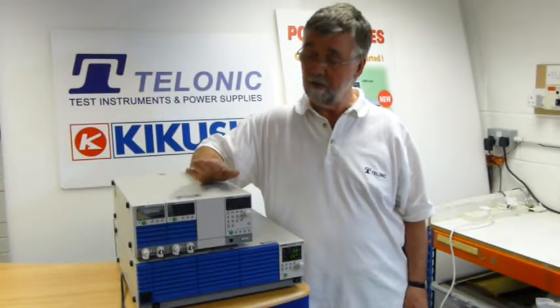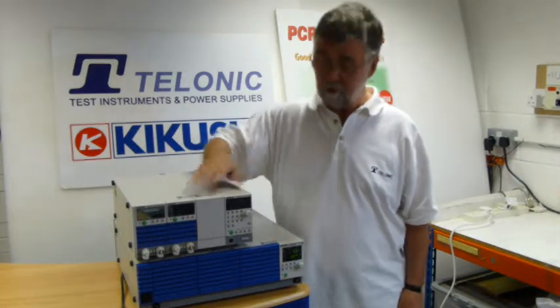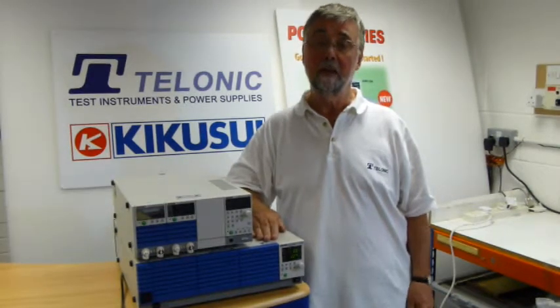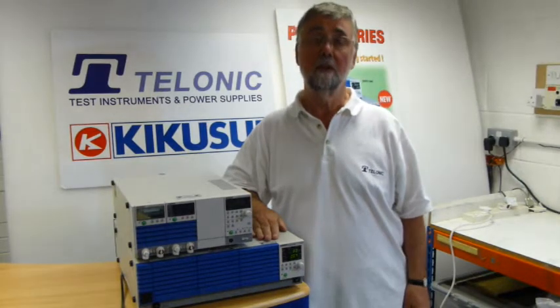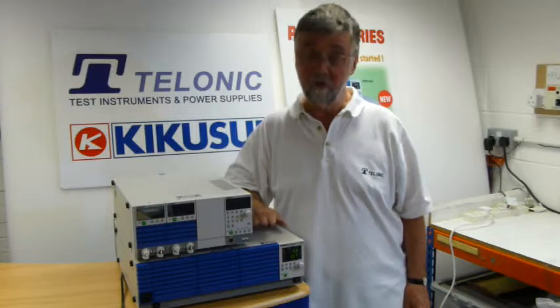We're going to measure that today on this Kikusui electronic load unit. We're going to use this PCR-2000M Kikusui unit to do it. It's an AC source, it's part of the PCR-M range, which gives 500, 1000, 2000 and 4000 VA. This one's 2000.